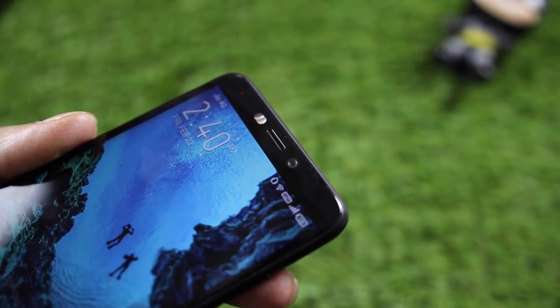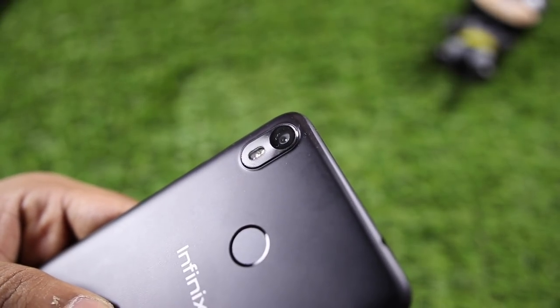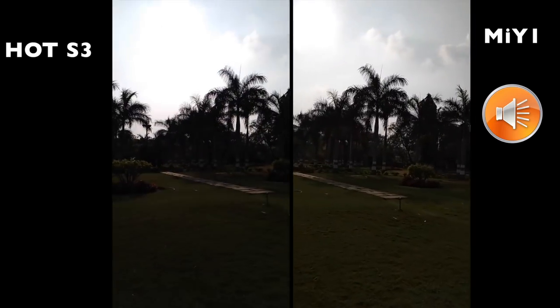The front-facing camera is 20MP with an aperture of f/2.0 and dual flash. The rear camera is 13MP with f/2.0 aperture and dual flash. Compared to Redmi 5, there are vibrant colors in daylight conditions. The front camera performs well in daylight and indoor lighting. Video recording is supported up to 1080p, which is a major plus point for the front-facing camera.